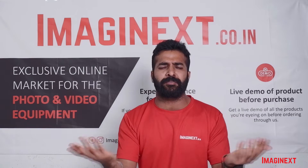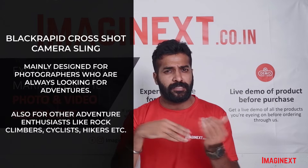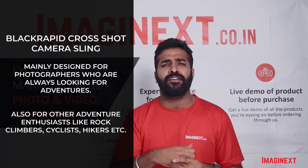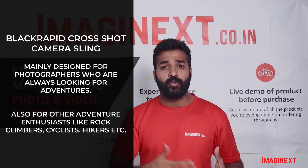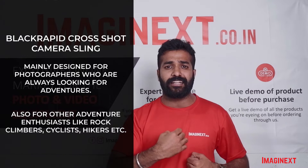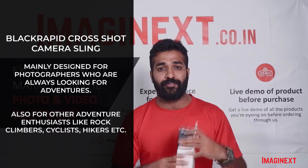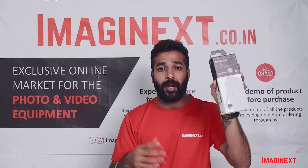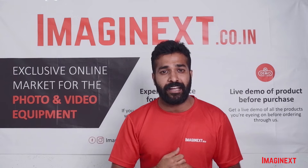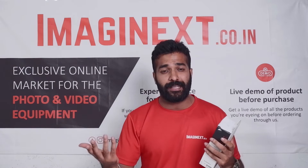It is mainly designed for photographers who always look for adventures, and it can also be used by other adventure enthusiasts like hikers, cyclists, or even mountain climbers who want quick access to their cameras and want to keep their cameras safely attached to their body while doing outdoor activities. This is mainly designed for them, and the reason I'm talking about this product is that on our website, imaginext.co.in, this product is available at a very good price from the MRP.